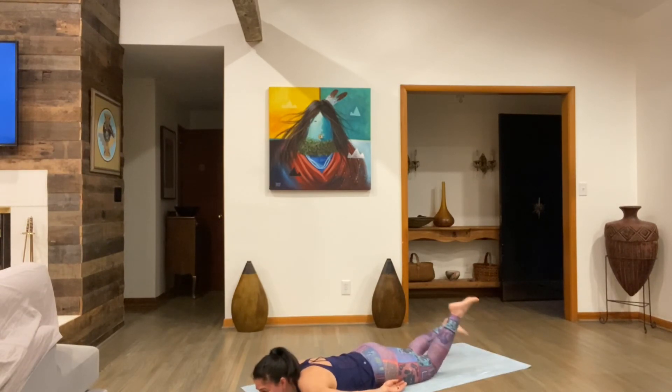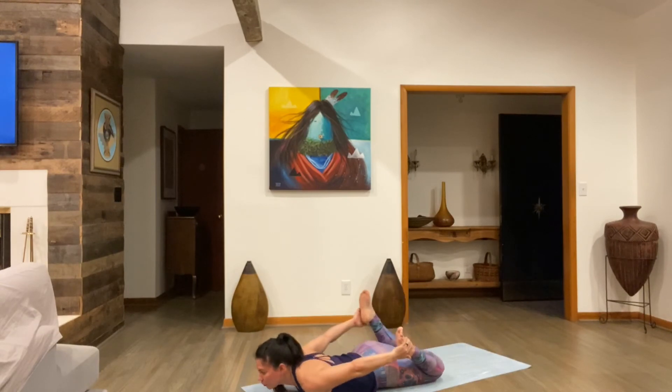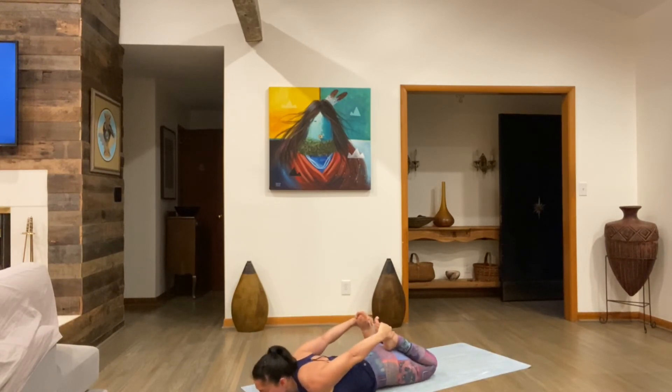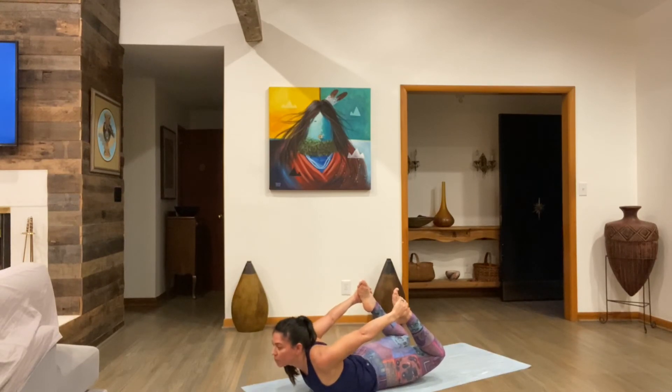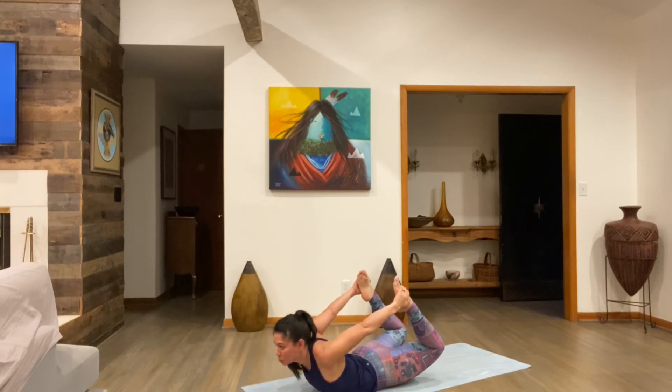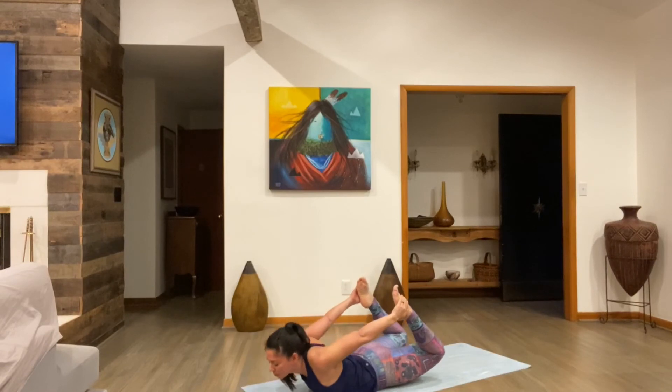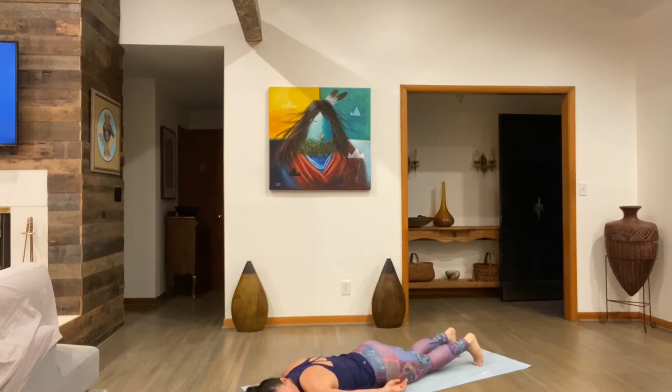Now bow pose — Dhanurasana. Chin out, hold your feet behind you two inches below the toes, right underneath the toe cleavage. Inhale breathing, gently kick your legs back and up towards the ceiling, look up. Kick up, keep kicking, don't stop kicking. Roll forward to your toes around the center from the side. Head up, more knees in, wrists straight, point the toes. Kick back, kick your legs behind you, kick up one more time, lower back down. Look to the left, right here on the mat — relax, breathe.